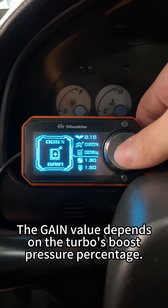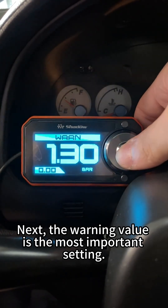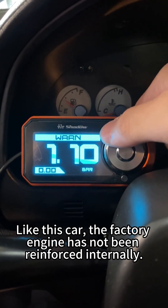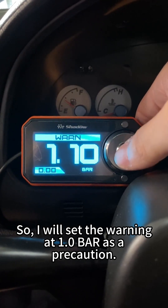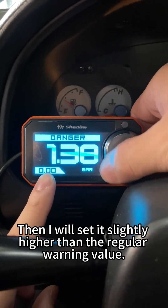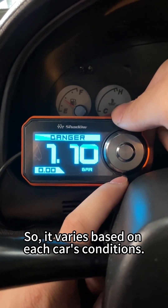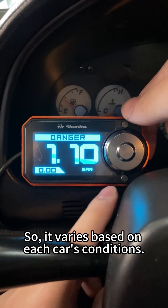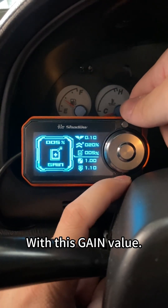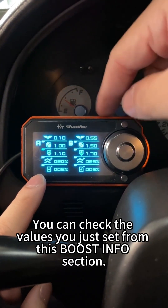The gain value depends on the turbo's boost pressure percentage. Let's leave the gain value unchanged for now. The warning value is the most important setting and should be adjusted based on the safety range of your car. Since this car's factory engine has not been reinforced internally, I will set the warning at 1 bar as a precaution. Danger is the overpressure relief value. Set it slightly higher than the regular warning value — around 1.1 bar. There will be some margin of error, so it varies based on each car's conditions. After setting up, proceed to set the gain value. You can check the values you just set from the boost info section.